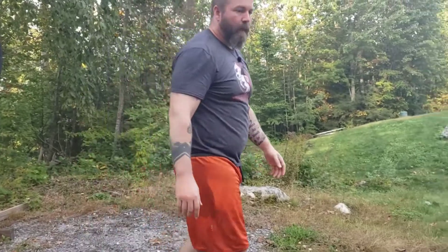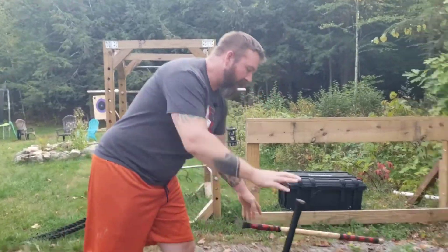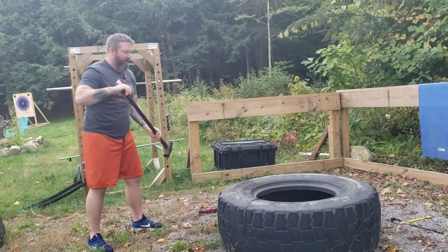After that, we transition over to the tire. We're going to do 10 sledgehammers in each arm, for a total of 20 sledgehammers.